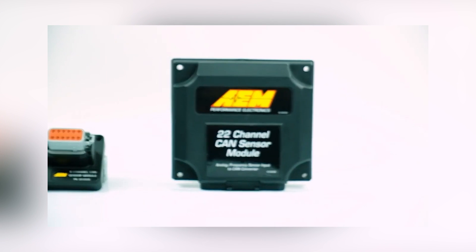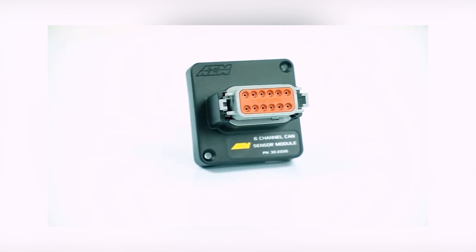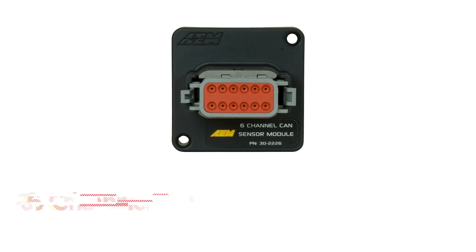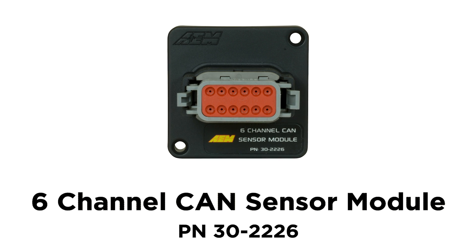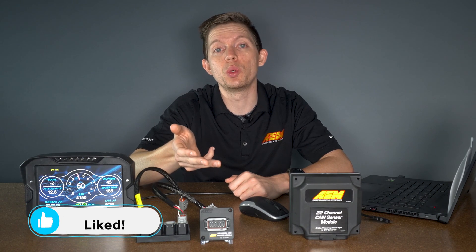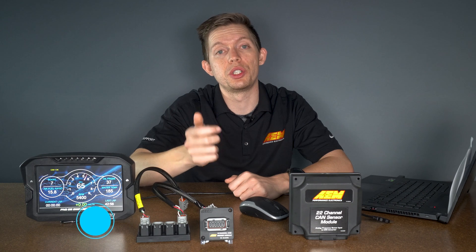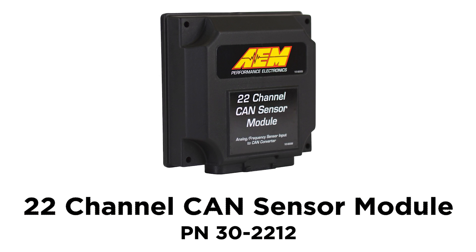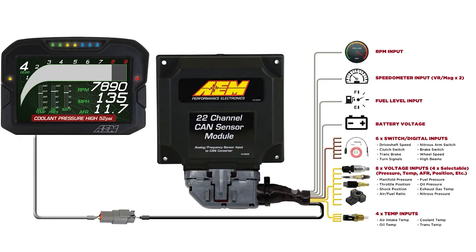If you don't know what a CAN sensor module is, simply put, it's the easiest way to add additional channels to your CD7 dash display. Whether you already have a device sending information over via CAN such as an ECU or you have no device sending information over, we have our six channel CAN sensor module that gives you two zero to five volt analog inputs, two thermistor resistance based inputs, one digital input, and one dedicated fuel level input from zero to 250 ohms. Then we have our 22 channel CAN sensor module which gives you multiple pressures, temps, digitals, and VR inputs for connecting a variety of different sensors to your device.